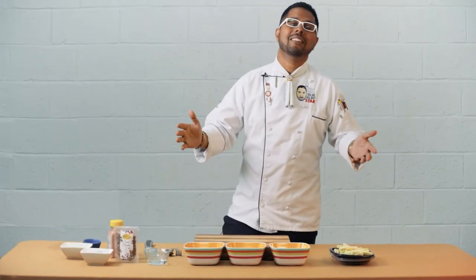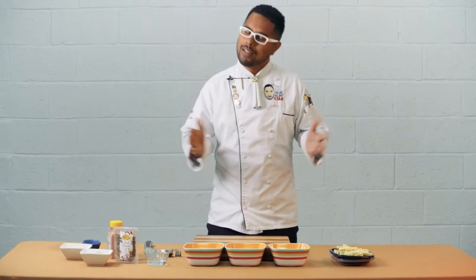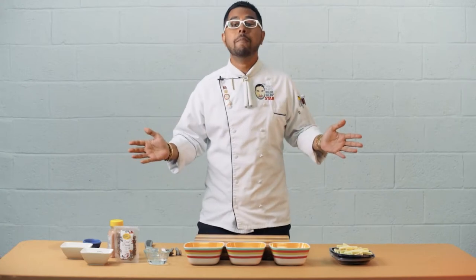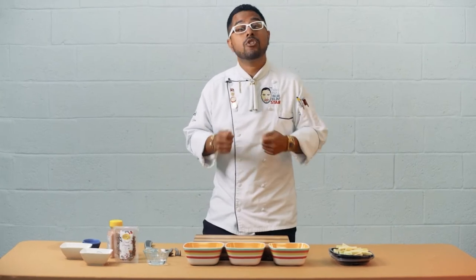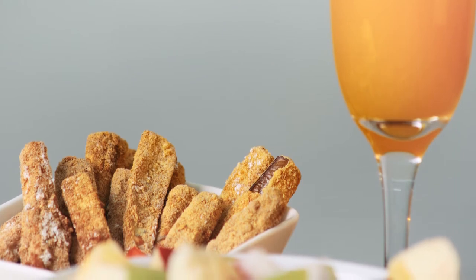Hey everyone, Chef Jason live and direct right here at the Excellent Stores Masterclass Series. Today I'm going to show you how to prepare a beautiful breakfast for mom on Mother's Day. On the menu: a healthy alternative to fried eggplant — eggplant chips using our air fryer. Very simple, delicious, and yummy — mommy's gonna love it.